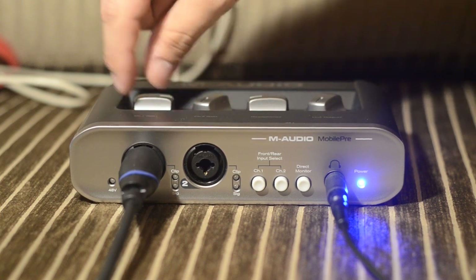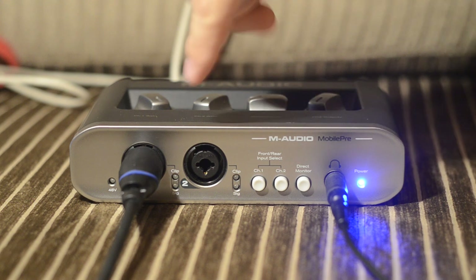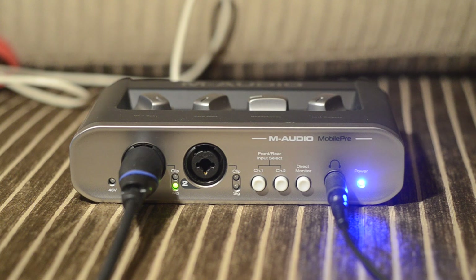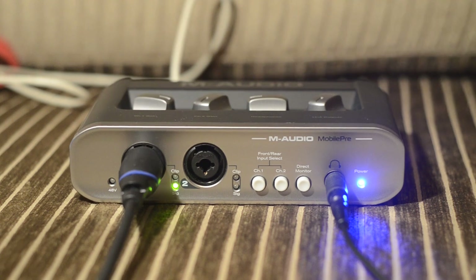Let's adjust the gain all the way up to see when it stops being distorted. You can see there was a red LED here, which means it's distorted — it's clipping. Now it's fine.